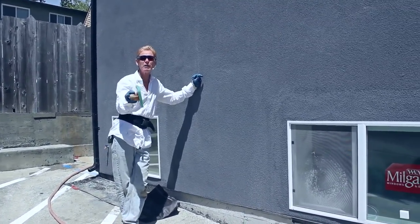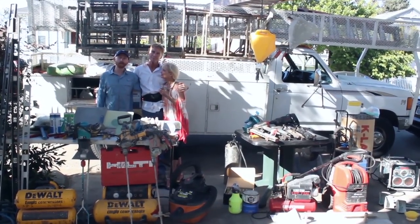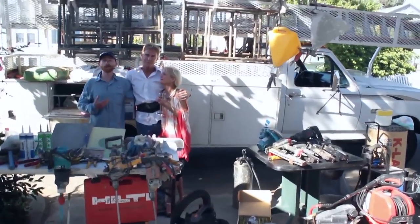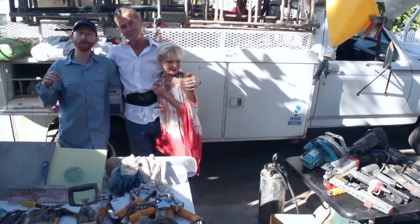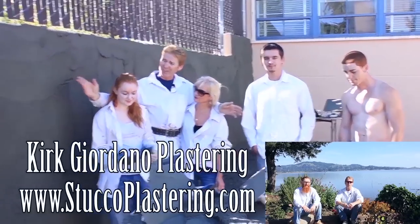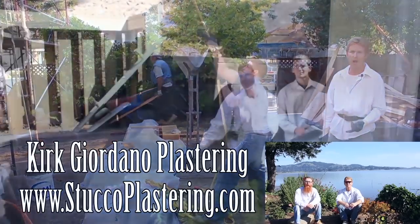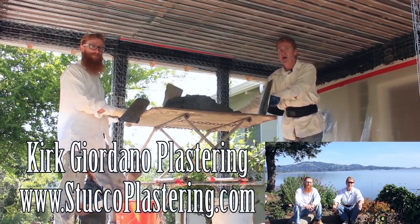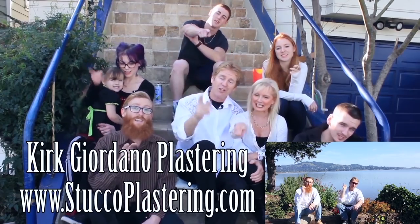Anyway guys, it's tough to show in a short video all the knowledge it takes for different materials, different stuccos, different acrylics, primers, and all the rest of it, but we did the best we could. We thank you for watching — as usual, live long and plaster. Dad and I are now Amazon Affiliates, so if you're looking to buy plastering or construction tools you've seen in our videos, check the links below or visit our website. If you enjoy what we do, please like and subscribe.